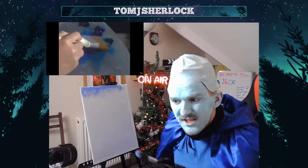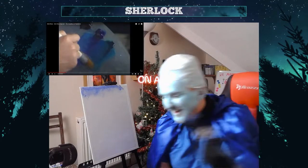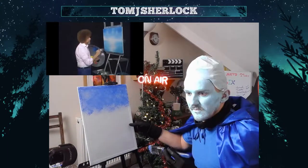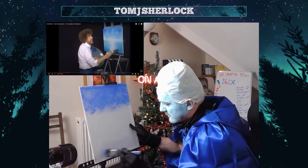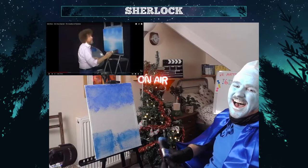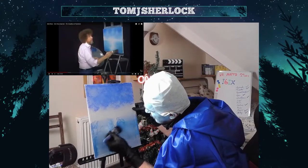What's he just grabbed there? Green? Why is he adding colours? Mix a little bit of the green. Why is it so fucking fast? This is so bad.